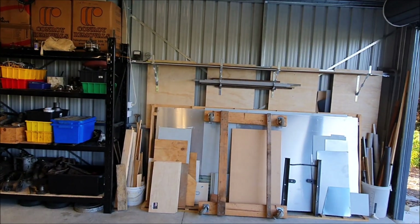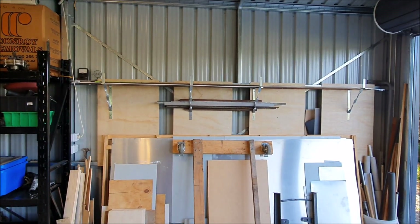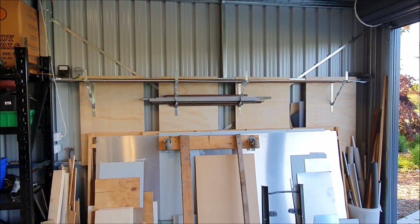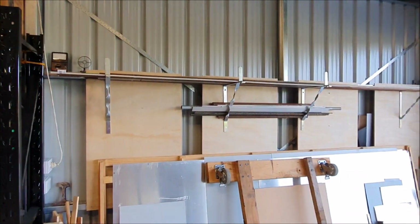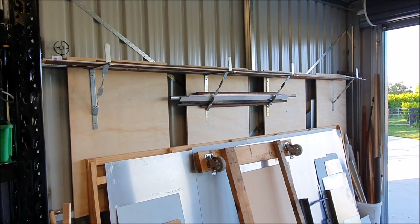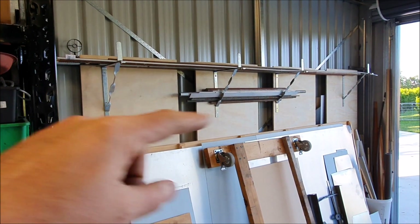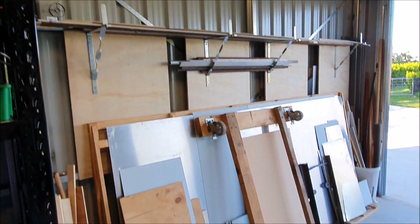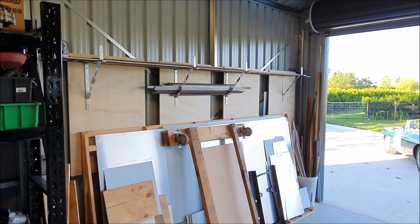I was finally able to get some bits of plywood and do something I've been meaning to do for a long time, which is get some racks up for long pieces of steel, wood, aluminium, and bits and pieces like that. I moved these brackets from my old house, and because it's a metal shed I needed something to screw them to, so I've mounted four pieces of plywood to the metal cross pieces and then bolted the brackets to those. That's all looking a lot cleaner now — it's been bugging me for a long time.